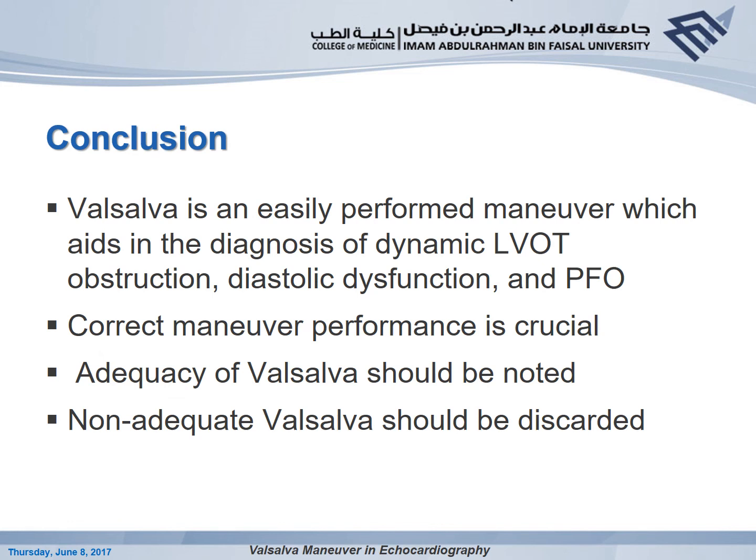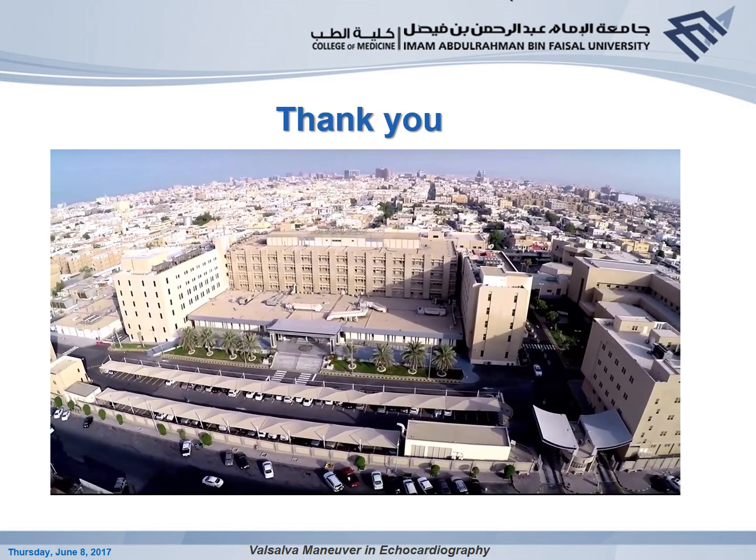In conclusion, Valsalva is an easily performed maneuver that should be performed in every echocardiography lab. It can be utilized to diagnose LVOT obstruction, diastolic dysfunction, and intra-atrial shunting. However, there is strong emphasis on correct and adequate performance — non-adequate Valsalva maneuver should be discarded and never reported. Thank you very much for listening. I hope you enjoyed this presentation.